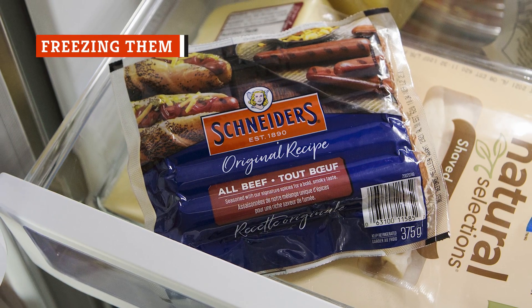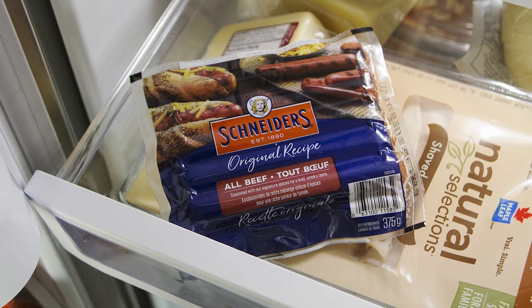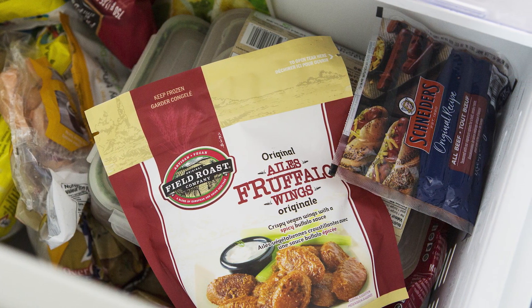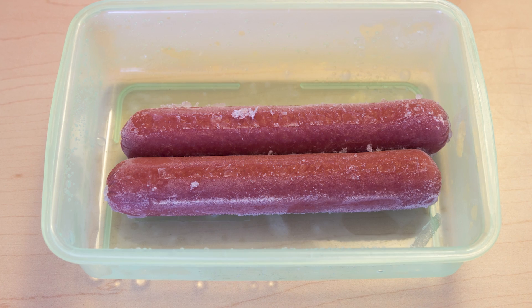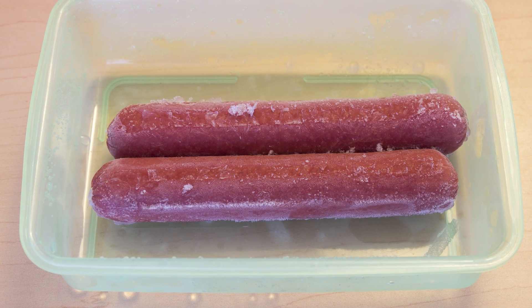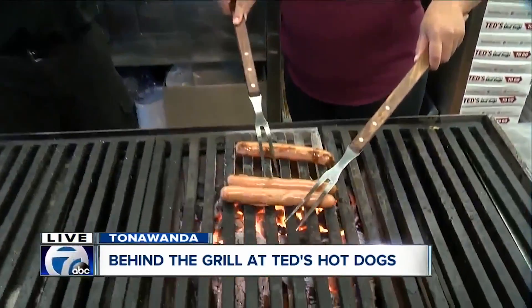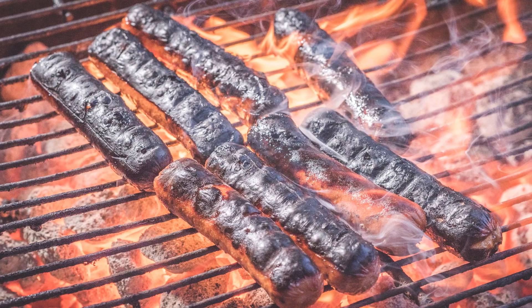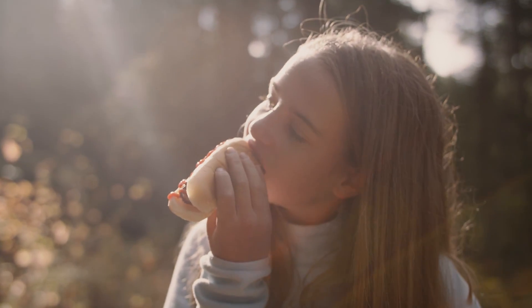According to the USDA, hot dogs last about two weeks in the fridge unopened, and after opening, they last a week. If you pop them in the freezer, they'll last one to two months at top quality. But just because you can doesn't mean you should — the problem isn't with the freezing itself, it's in the defrosting. If you don't thoroughly ensure that your dogs have completely come up to room temperature all the way through, they just won't cook evenly, and you might find that your hot dog is burnt to a crisp on the outside before it even becomes remotely warm on the inside. So to play it safe, don't freeze your hot dogs — just purchase them within two weeks of when you plan to eat them.